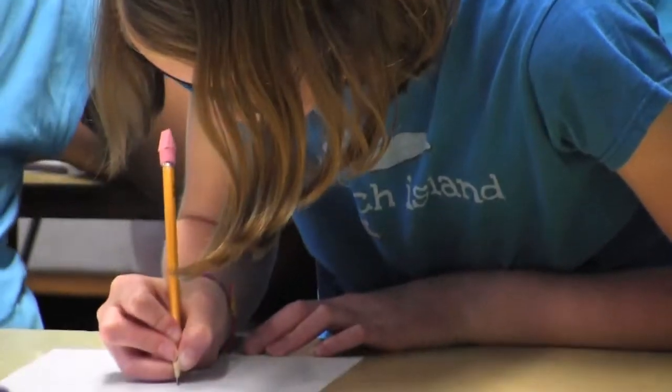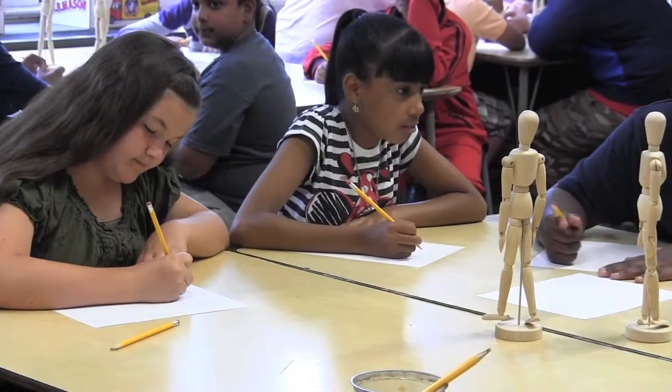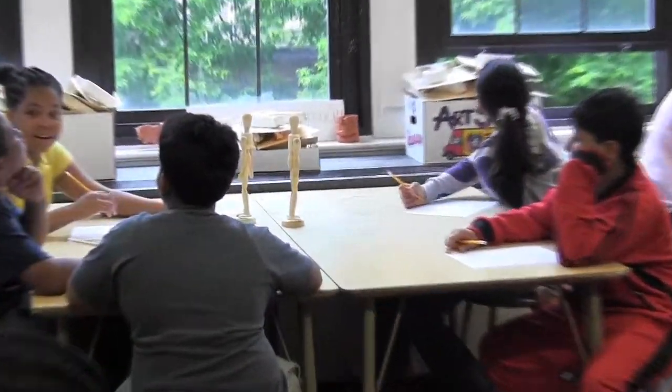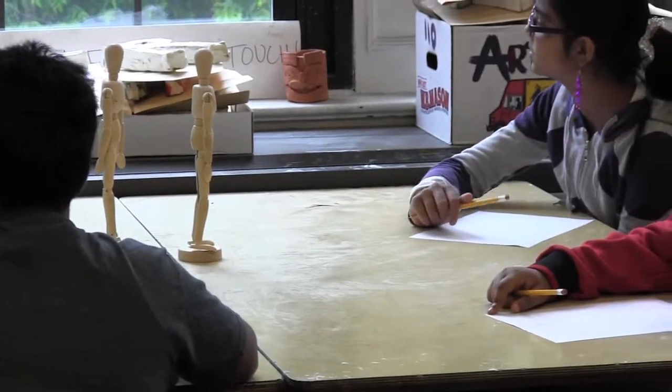My favorite part about teaching elementary art would be teaching all the way from kindergarten up through sixth grade. It's a really amazing thing to be able to watch a student learn and grow through that many years, and also have the opportunity to work with their siblings and see how they're different as well.